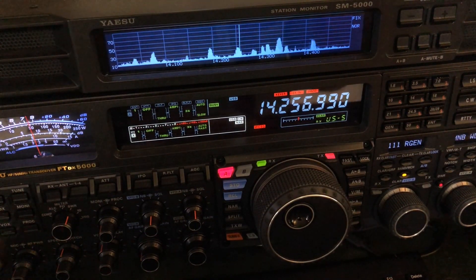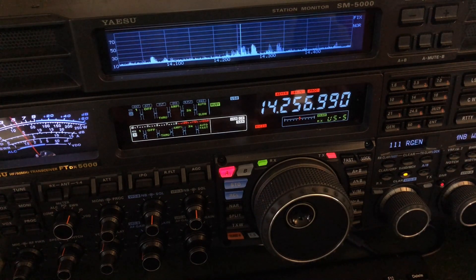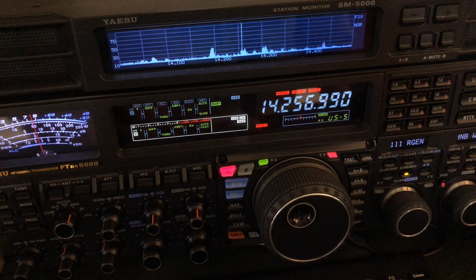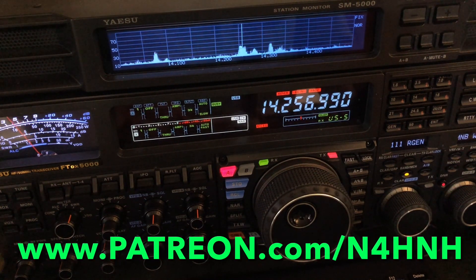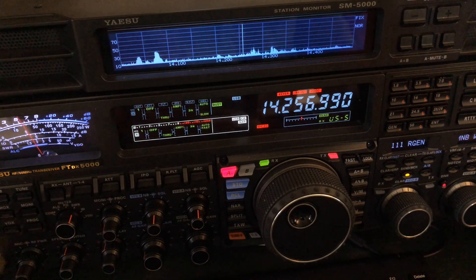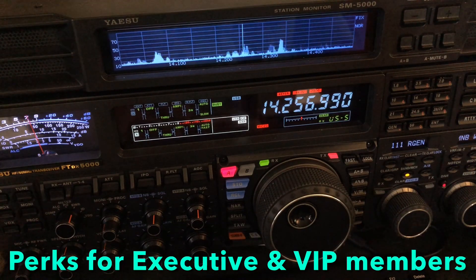As always, I want to thank you for watching and supporting my channel — especially those of you who provide monetary support each month through the Patreon program. Without you, the channel doesn't happen. You can go to patreon.com/N4HNH. There are three levels of participation — a small monthly donation. Those who join at the Executive and VIP level have access to additional exclusive content.